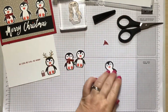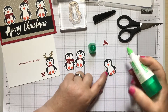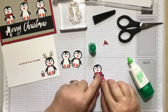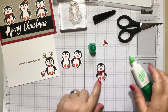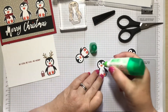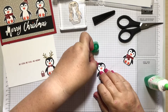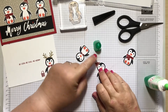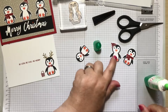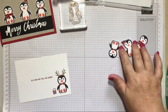I'll just glue the penguins' accessories on — just a little bit for the scarf. With the hat I pop a few little dots of glue on the edge and then just add it on the side of his head. Pop those aside — they're done now. Let's concentrate on this sentiment.